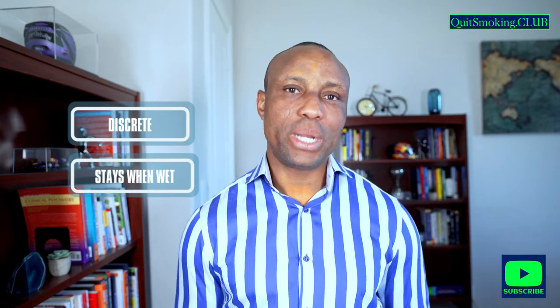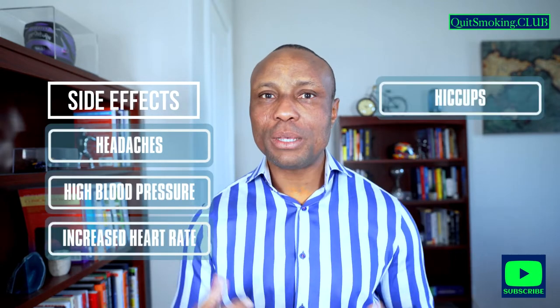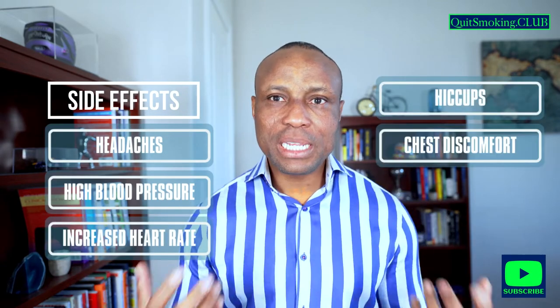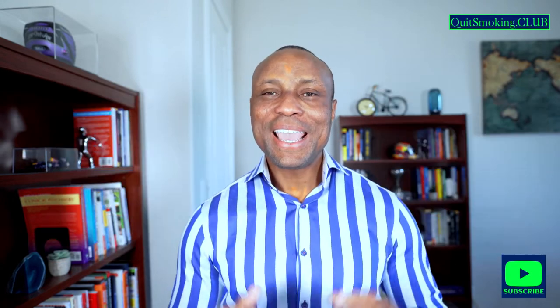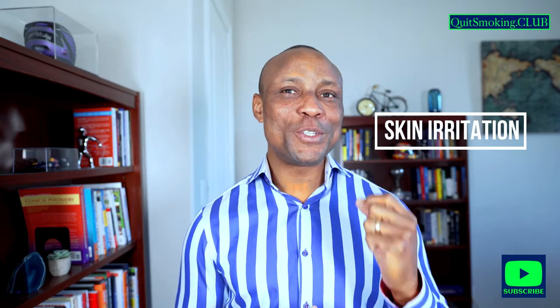Another advantage of the nicotine patches is that it is discreet and can also stay on when wet. Just like with all other medications, nicotine patches also have side effects. It does not mean that you will have all of the side effects, but it's certainly a good idea to know about them. Side effects of nicotine patches include headaches, high blood pressure, increased heart rate, hiccups, chest discomfort, sleep difficulty, and abnormal dreams. Skin irritation is also another important side effect which you need to be aware of.